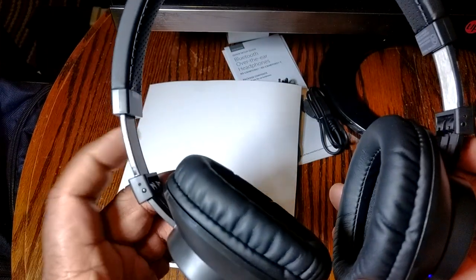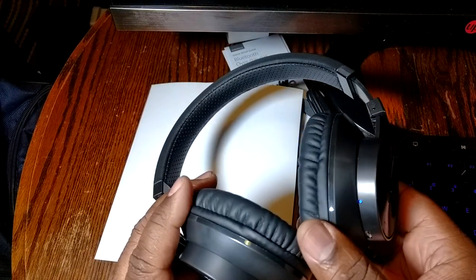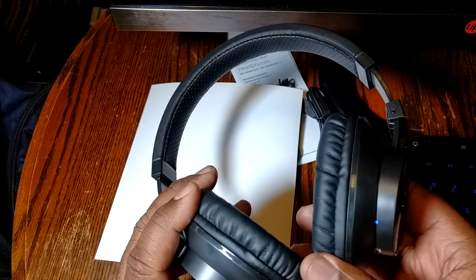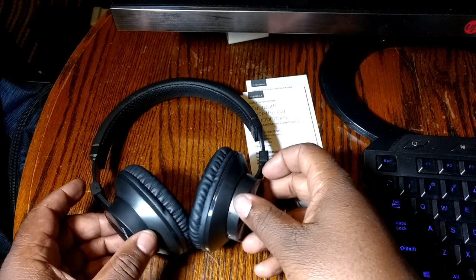I'll go ahead and demonstrate — you turn them on by holding the play/pause button. It does have voice prompts, which is great, so it'll tell you what to do. It's in pairing mode right now and I'm going to go ahead and pair with my phone, do a little mini audio test, and see how they do.